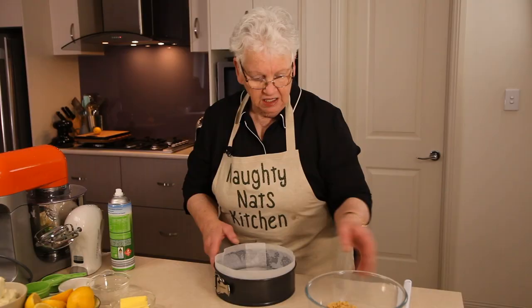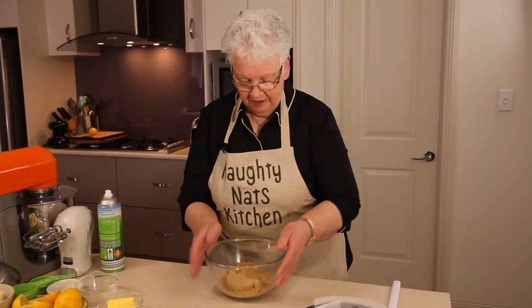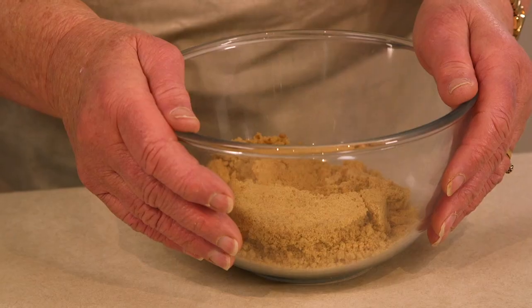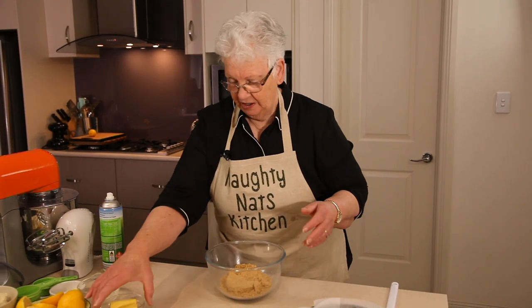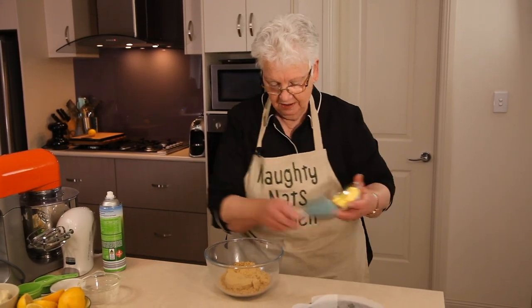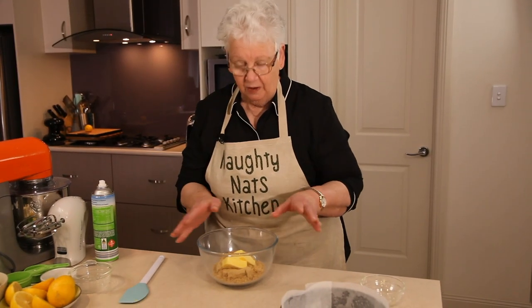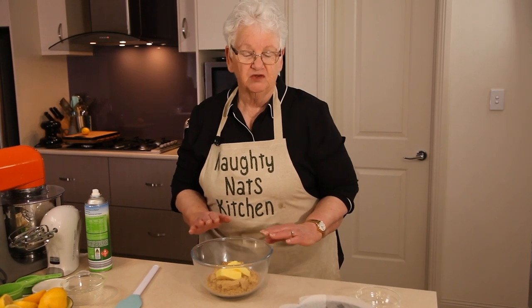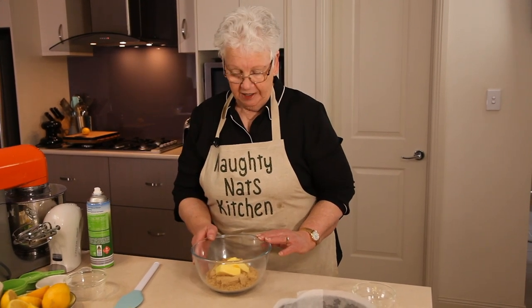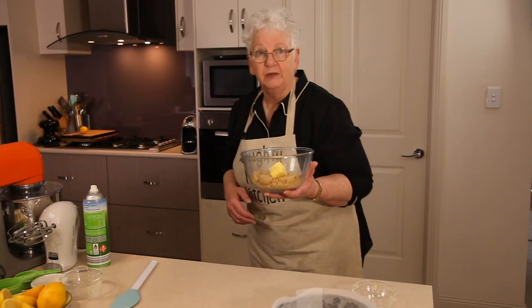We're having a biscuit base and I've got approximately 155 grams of Anzac biscuits which are gluten-free, and we're going to add some butter. I'm just going to be lazy and put the whole lot in the microwave. Be careful — if your biscuits are very dry you might need a little bit more butter so that your bottom sets. That will go in the microwave for probably about a minute until the butter is melted.